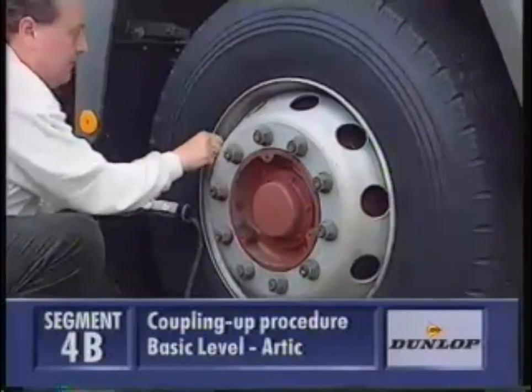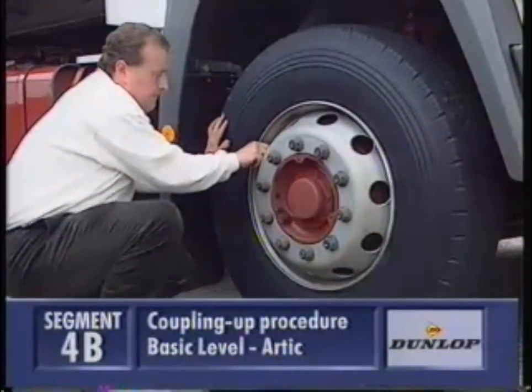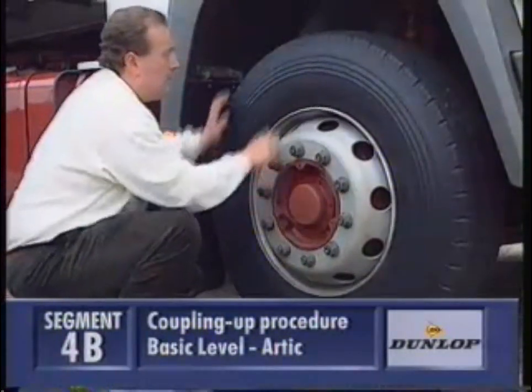Replacing the valve cap keeps the valve clean and in good working order. Also check the wheel nuts to make sure none are loose or damaged.